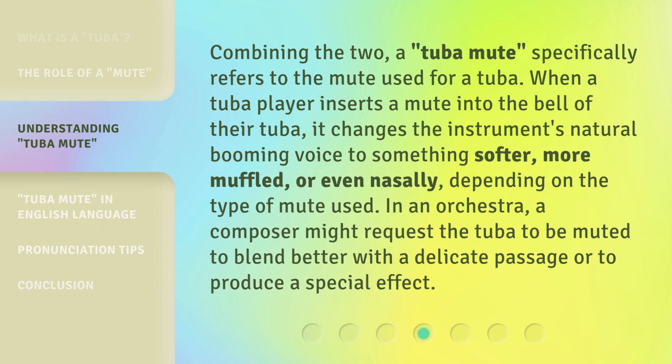Combining the two, a Tuba Mute specifically refers to the mute used for a Tuba. When a Tuba player inserts a mute into the bell of their Tuba, it changes the instrument's natural booming voice to something softer, more muffled, or even nasally, depending on the type of Mute used. In an orchestra, a composer might request the Tuba to be muted to blend better with a delicate passage or to produce a special effect.